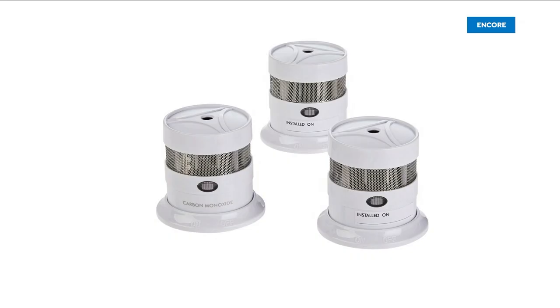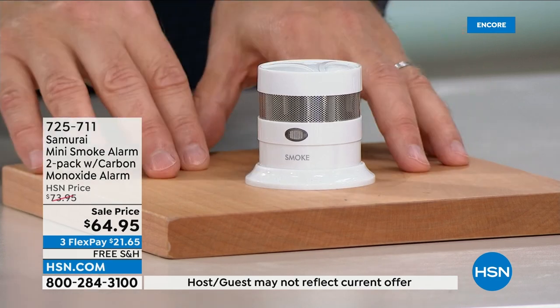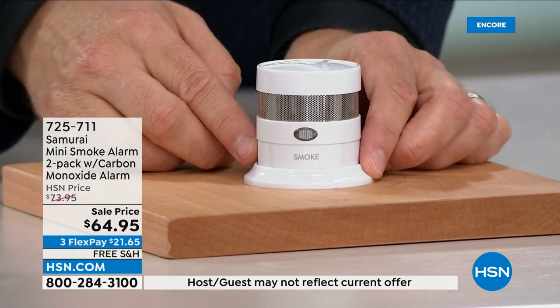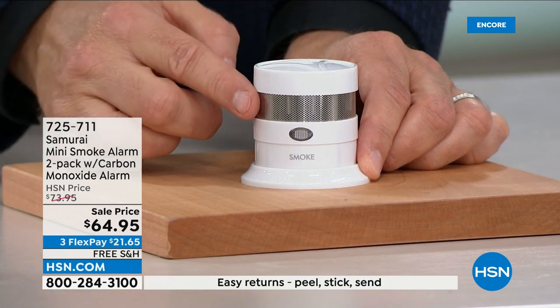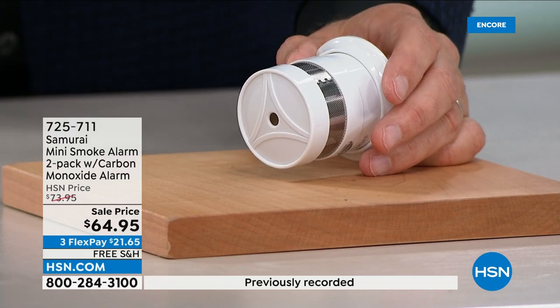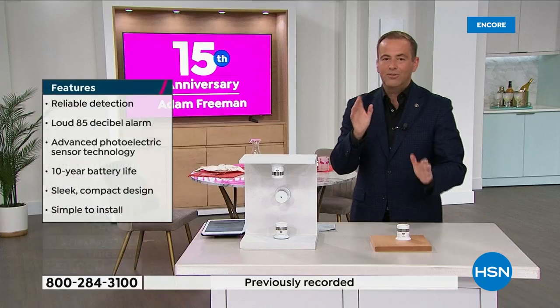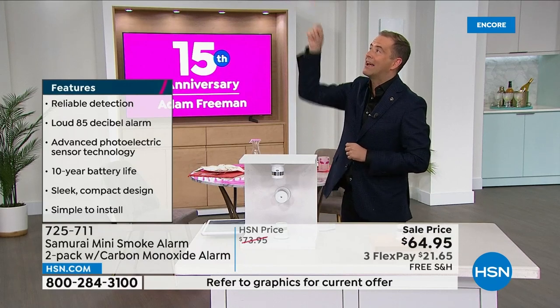This in front of me is a smoke detector — it doesn't look like it, but it is. It's smaller, sleeker, and better than traditional smoke detectors because it actually has a 10-year battery built in and an advanced photoelectric sensor that gives you more accuracy.